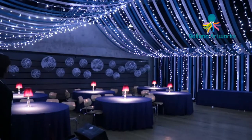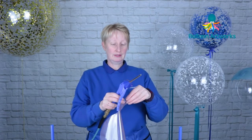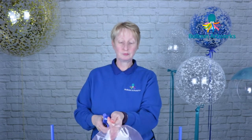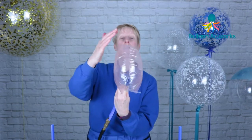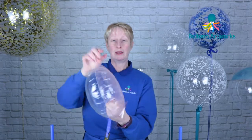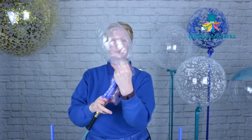So today I'm going to show you how to inflate an aqua balloon. Take your trigger valve and just insert that into the neck of the bubble and inflate quite gently. When you get to the point where the protective wrapper starts to peel away from the bubble, just grab hold of it and pull it away.